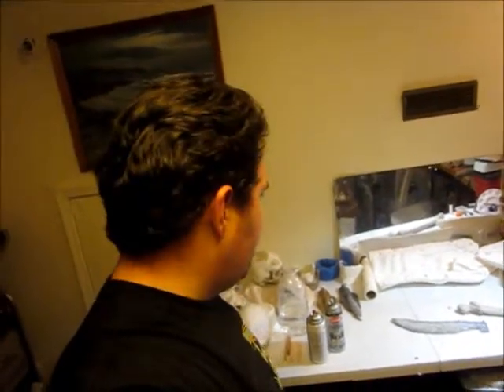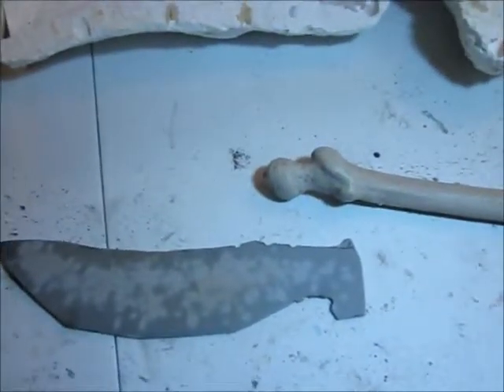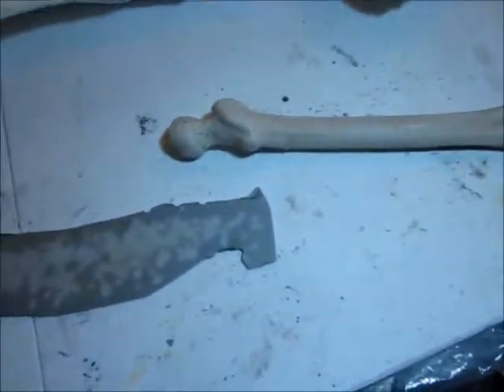I took some time this week and cleaned up the shop just a little bit. It's still pretty messy, but at least I can see the table now. We have a fun little quick project this week that I've been working on on and off, but it's really simple and really kind of fun.